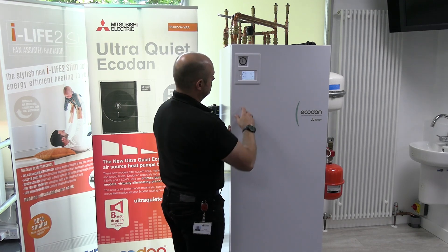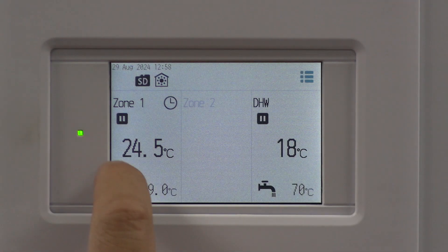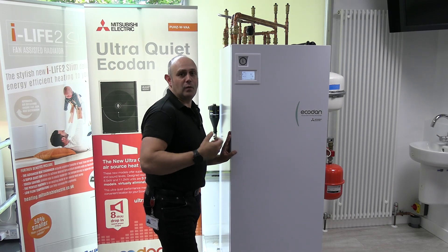We can do the same with the heating. Getting into the heating side, I'm going to leave this one on schedule and switch the always off option off. So there you go, it's on the schedule and it's going to start operating that way instead.